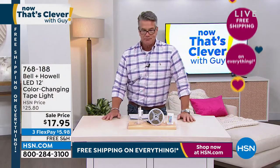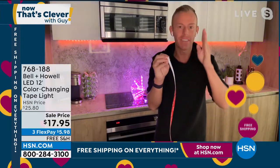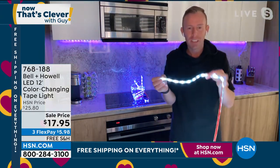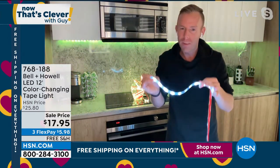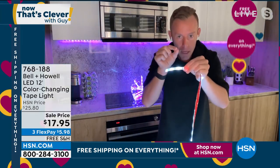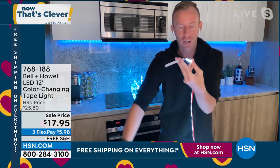It really is, because it's completely waterproof — IP 65 rated lighting here at Bell and Howell. Here it is turned on. 12 feet — when you say the number 12 feet it may not seem like a lot, but it is a lot. We wanted to give you more than you probably needed for that space. Along the light strip there are little copper metal sections, and there's a little scissor picture — if you want to cut it, you cut it on those marks.